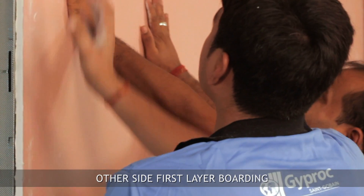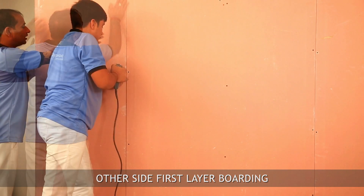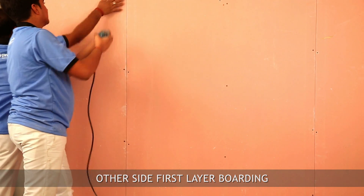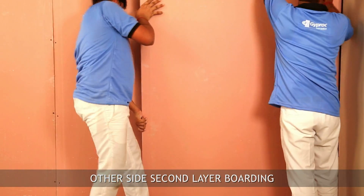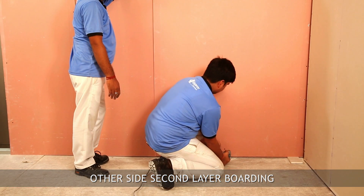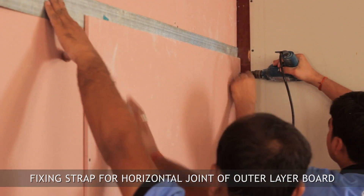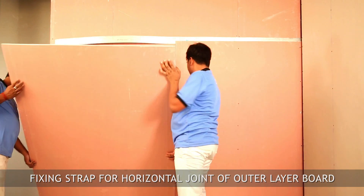You can place insulation inside the cavity of the wall to enhance acoustic performance. Complete the other side boarding by using fire line board and drywall screws — use 25 mm drywall screws for the first layer and 35 mm or 50 mm long screws for the second layer. Put the fixing strap behind the horizontal joint of the outer layer board and screw-fix the gypsum board at 150 mm center-to-center distance.